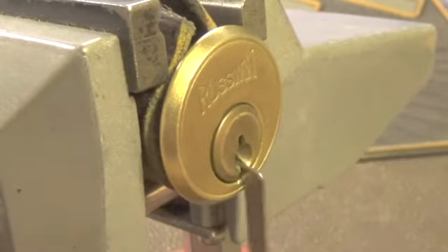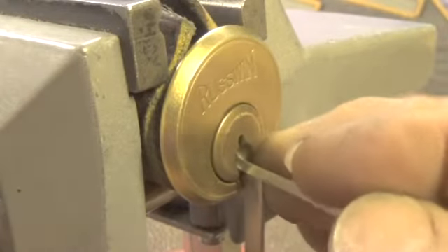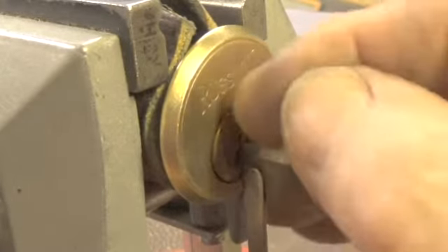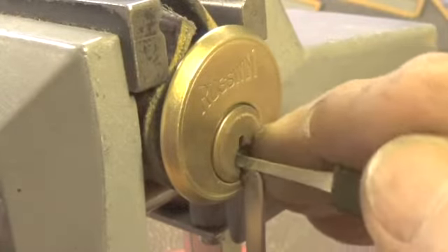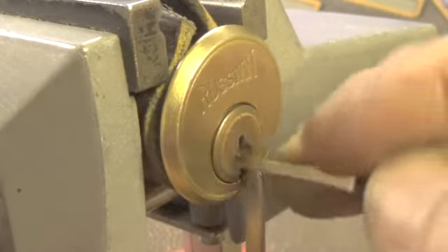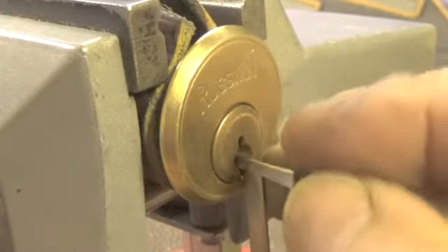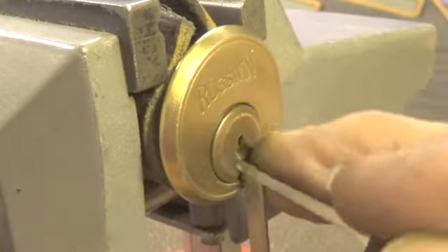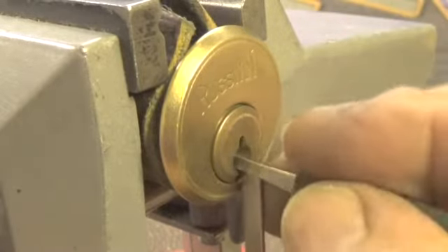Let's see if we can use the bottom of the keyway and try this pick. Start at the front of the lock. A little bit on pin 5, pin 6, pin 4, pin 3, pin 6. I think we dropped it so we had to reset it. There's some movement on pin 1. Good turn of the plug.